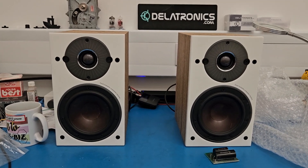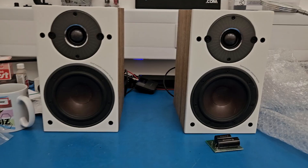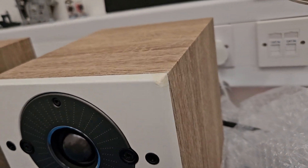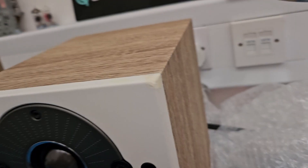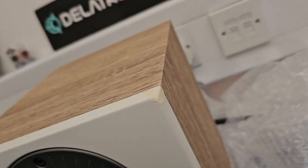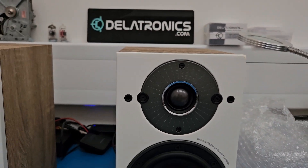Hi there. This is the last part of this Dali Oberon upgrade. This speaker here was the one with the nasty ding in the corner. My wife repaired it to a good extent. The paint doesn't quite match but it's pretty good — it's better than it was before.